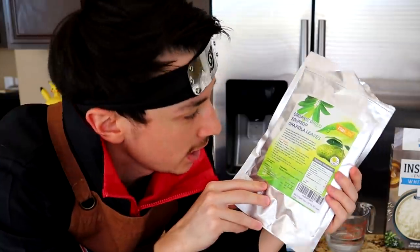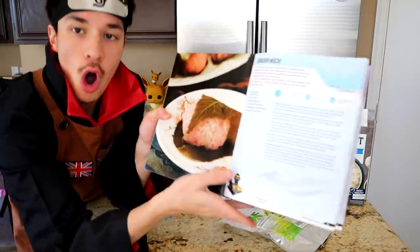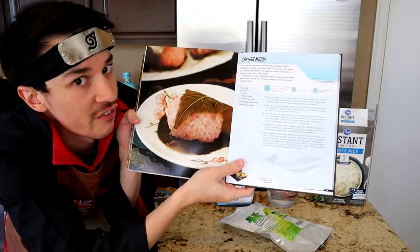Now this is a problem I have with this recipe — whoever wrote this book, where the heck did you get pickled sakura leaves? I just have to get regular old leaves. I'm so frustrated because I can't even do the whole recipe. It's literally just rice and that leaf, and I spent days looking for one. It was going to take a whole month for a sakura leaf to arrive, and there's a pandemic. This is going to be a very simple recipe where you really have to take care of the rice, because that's half the recipe.